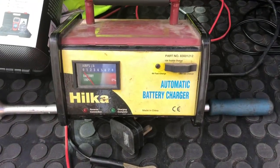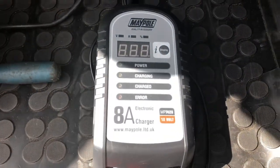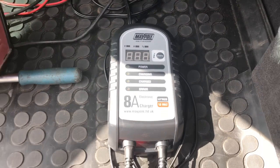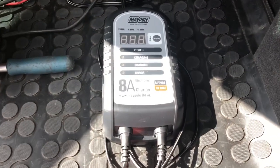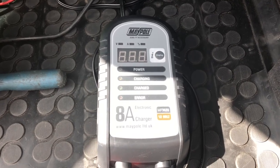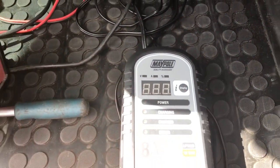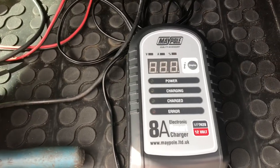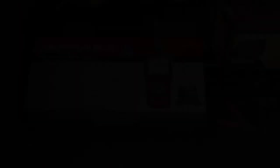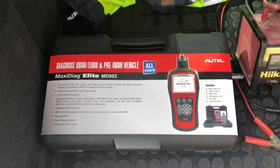To be clear: you cannot charge an AGM battery with a standard car battery charger. What you're going to need is a smart charger — something like this — which says it's capable of charging AGM gel batteries and similar types, which are usually for leisure applications. But all these BMWs, and probably Mercedes too, are now using AGM batteries. You need to charge it slow and low, and that's what these chargers do — they can measure the capacity and charge state in the battery far more effectively for the right kind of battery.